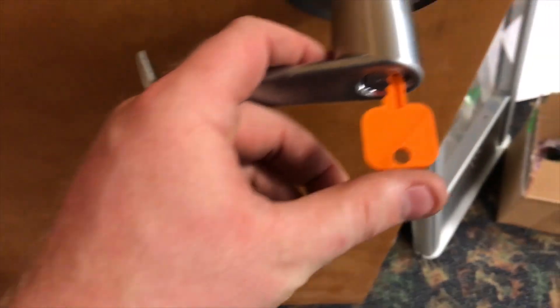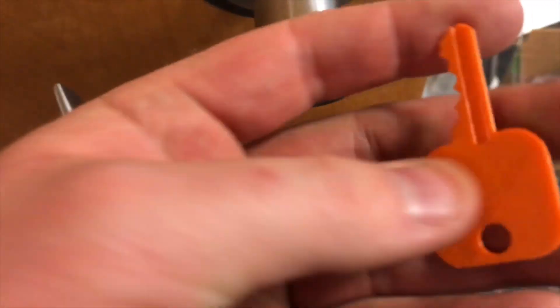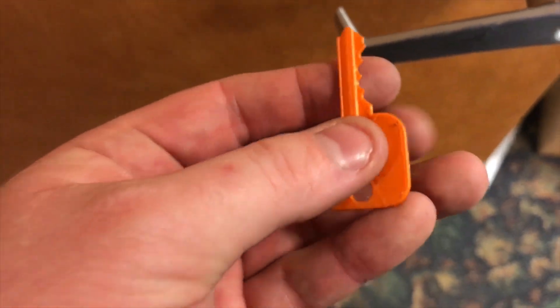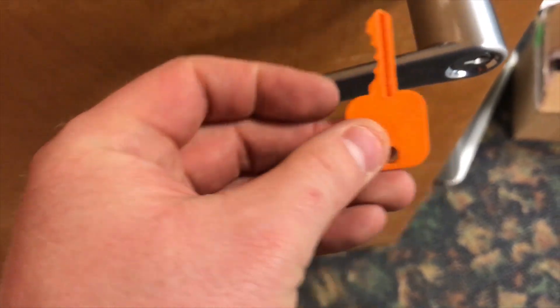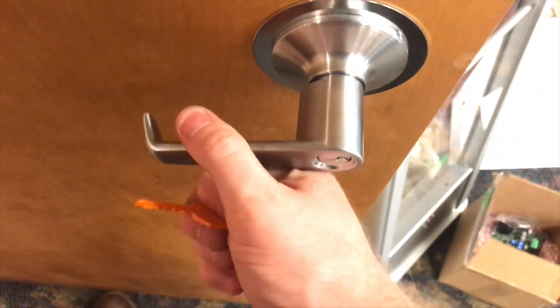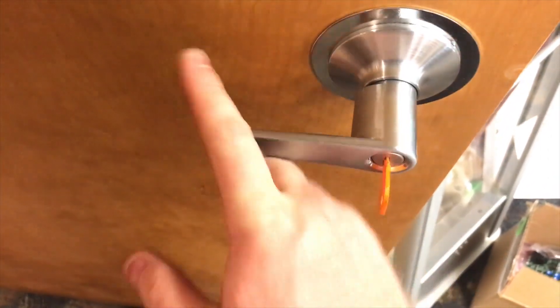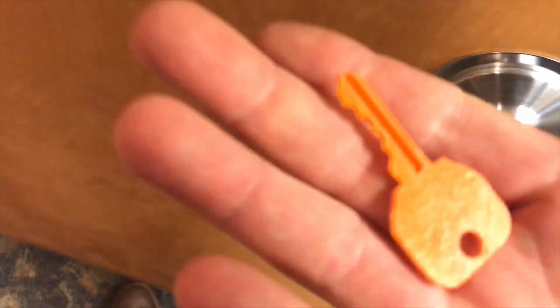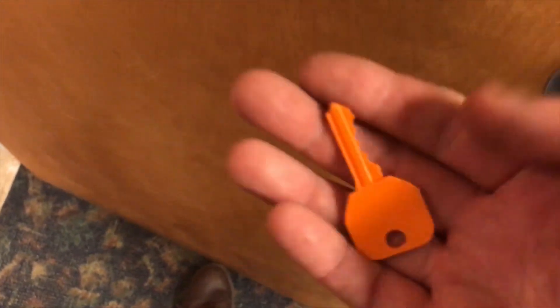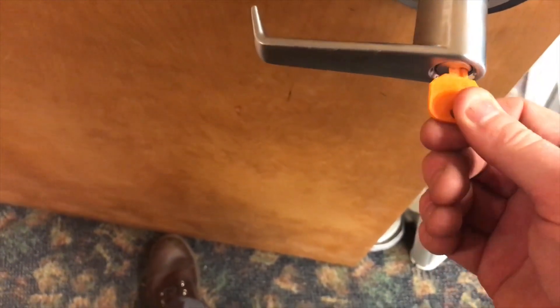For me it actually fits in pretty nicely, except the shoulder of this print doesn't really let me push the key all the way in, so I have to snip the edges off. Once I cut these edges off, the door locks and unlocks and you could reuse this. It's just that if your lock isn't new like this one is, you might have a much harder time, and it'll eventually break off.